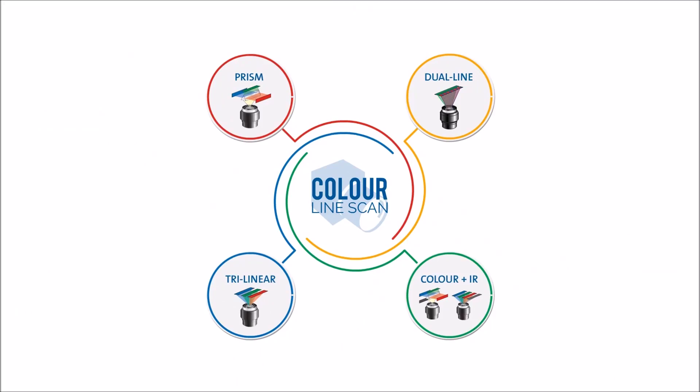Hi and welcome to our series on colour line scan systems. We've created these guides to give you an overview into the options available. We've also created a large infographic that you can download from our website. There'll be a link at the end of this video and in the footnotes of this page.